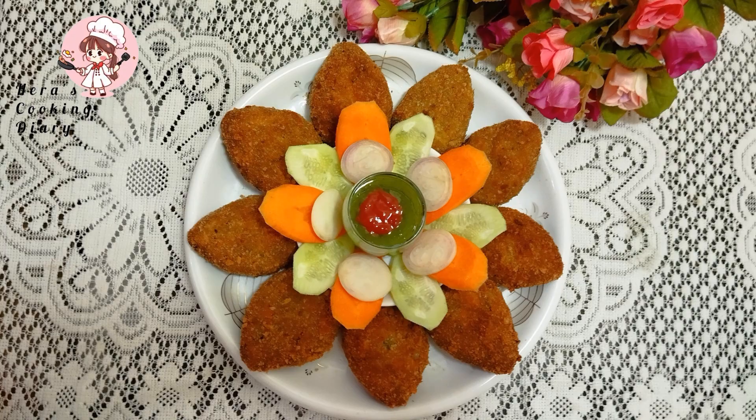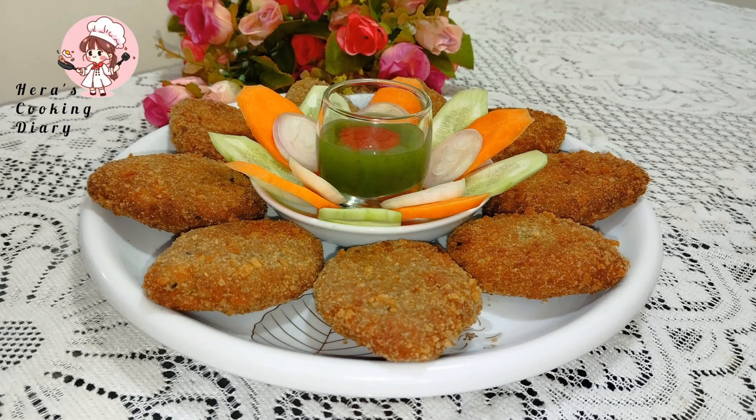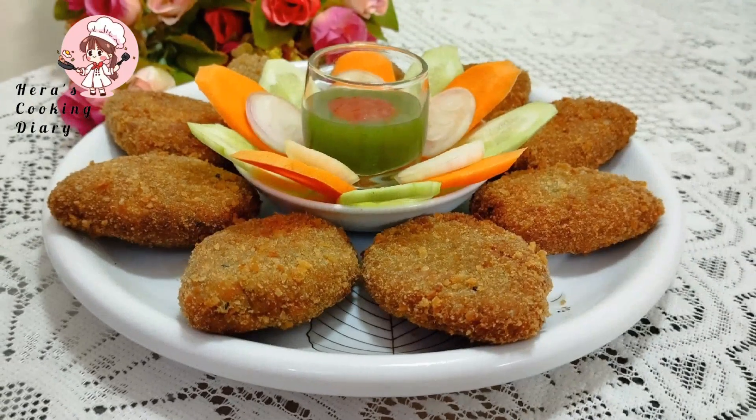Asalaamu alaikum everyone, Hira's Cooking. I am Hira. In today's video, the Chicken Vegetable Cocktail Recipe is ready. Let's go to the recipe of the cocktail.